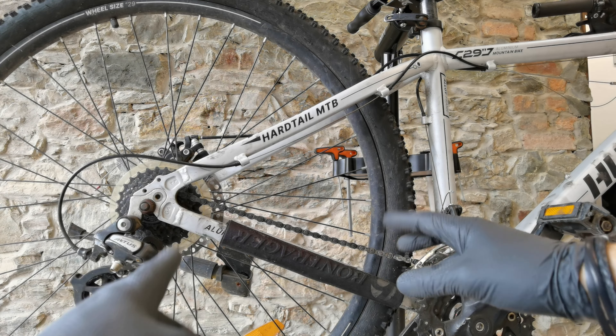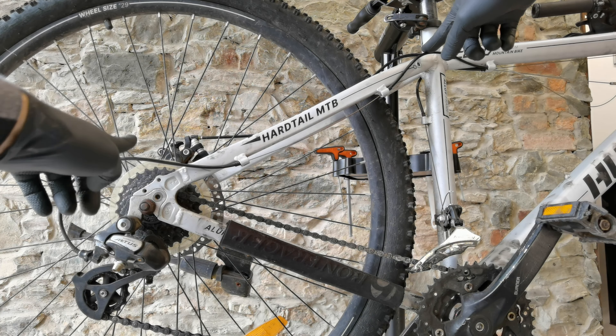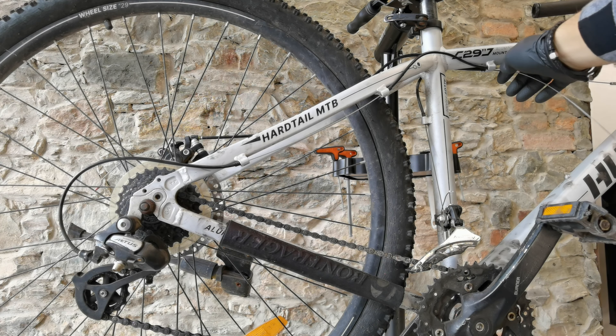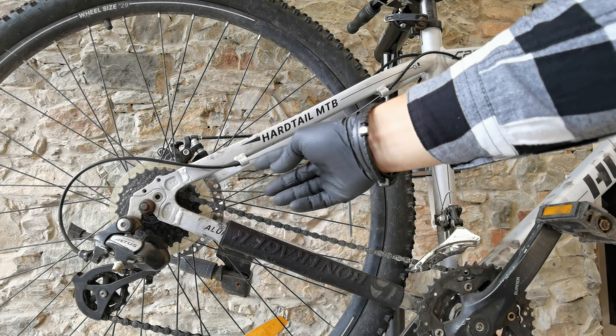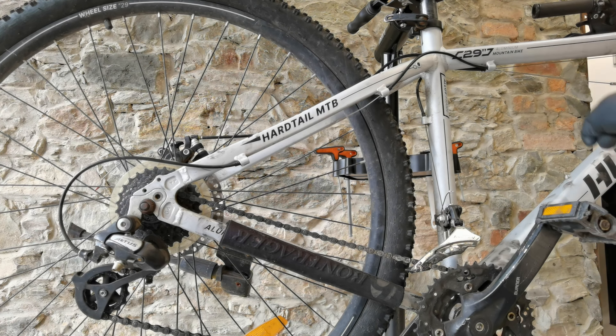Another tip: if you're replacing only the cable, not the housing, pulling the cable like this is a big mistake because you are pulling all the dirt from the cable into the housing. So before you pull the cable, you should have cleaned the end of the cable and any part of the cable which is exposed. This part and the end part should be clean. I would clean this also if I wasn't replacing the housings, but I do replace them.